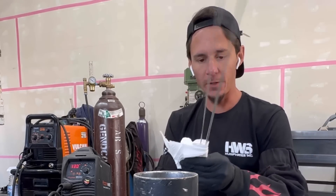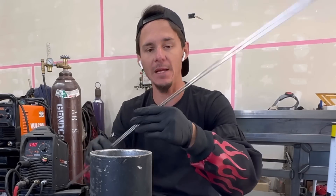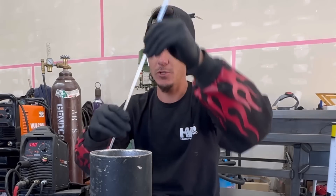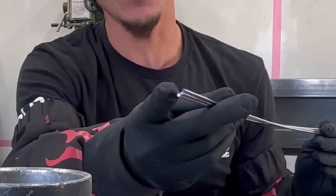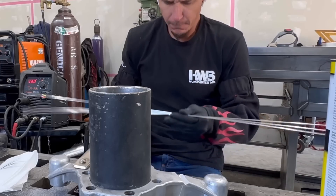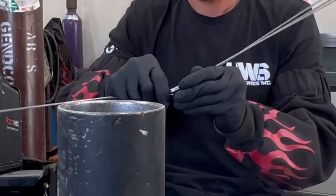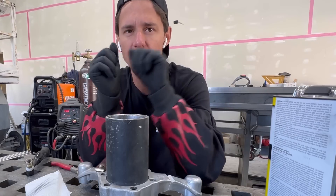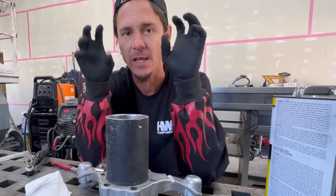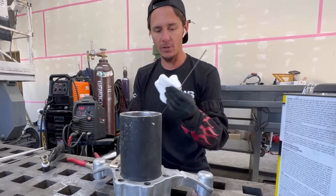We're going to take a rag with acetone once more and clean our welding rods off. Another thing I like to do is nip these in the middle to make them shorter. The reason is two things: I want to start from the middle when I weld because on the tip of every welding rod, I've noticed there's some sort of bluing. I'm going to score them and then break them. I'm going to give them a once over with acetone again.